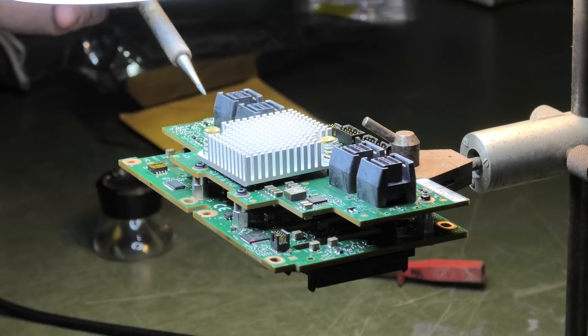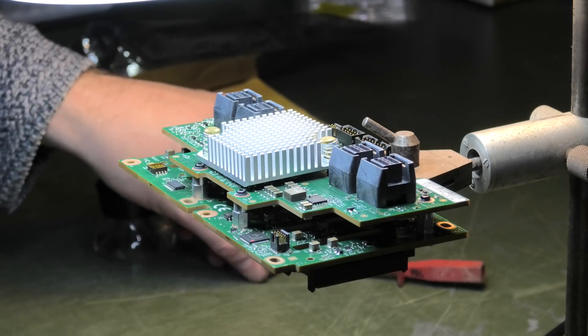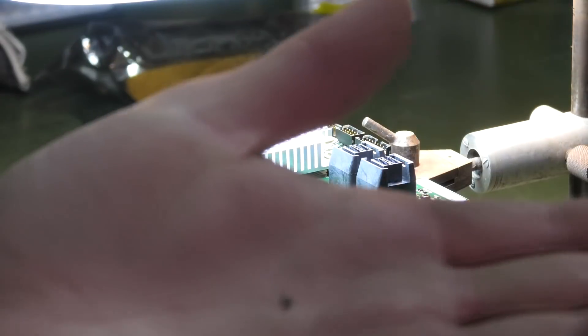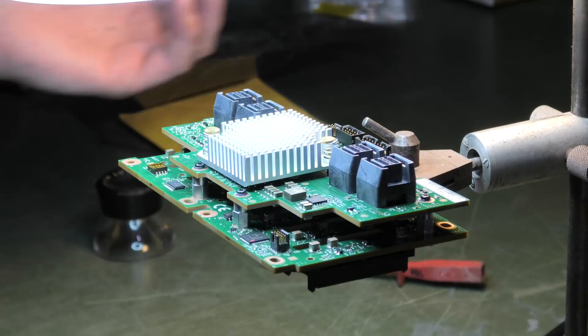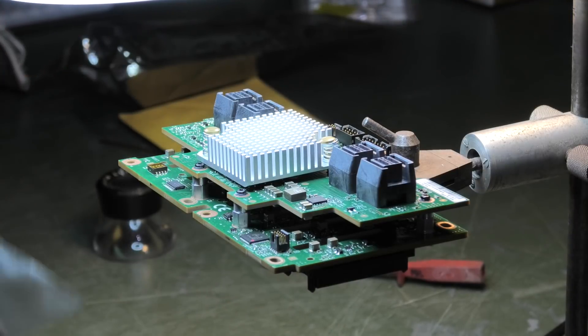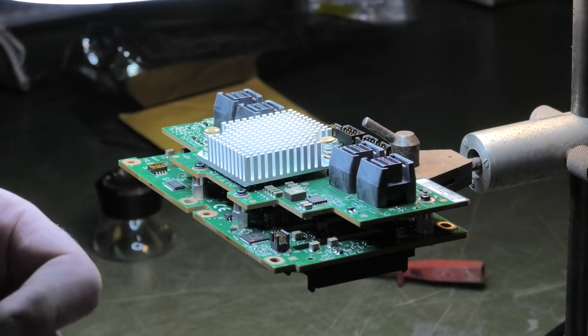I did use too much solder there. I've managed to get that tiny chip out of there — it had a broken leg too, so that definitely did not work. If I put it in my hand you'll barely be able to see it. I need to get the other one out of the bag and solder it on there. I'm not sure how that's going to go, but I'm definitely going to give it a try.